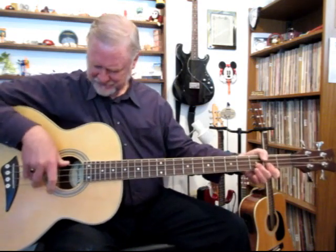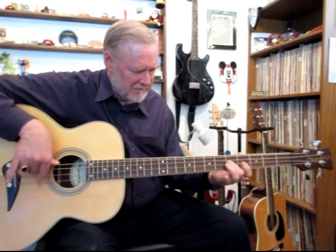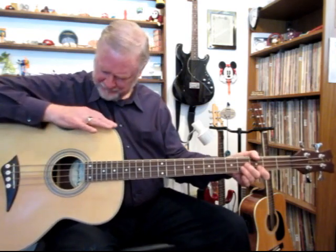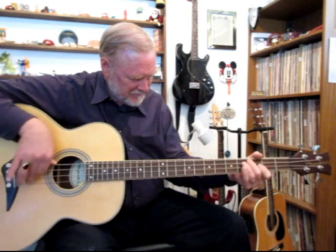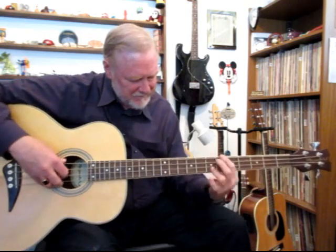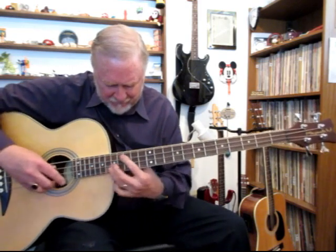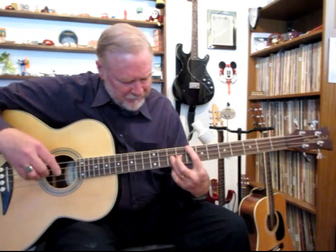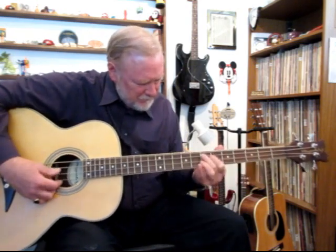I'm going to put the pick down and play it with the fingers. Here's the tone control. It's pretty sweet.